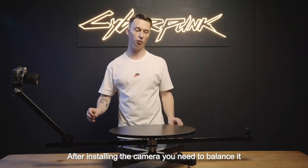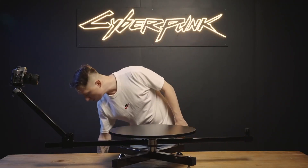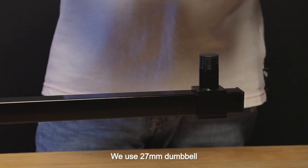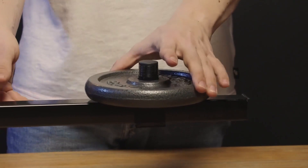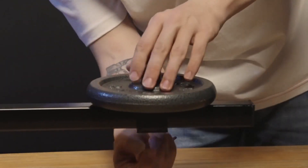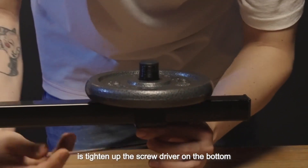After installing the camera we need to balance it. To do this we use a dumbbell — a 27mm dumbbell. We put it on the cylinder and then we can easily adjust its position. When we find the right position and right balance, all we need to do is tighten up the screw on the bottom.